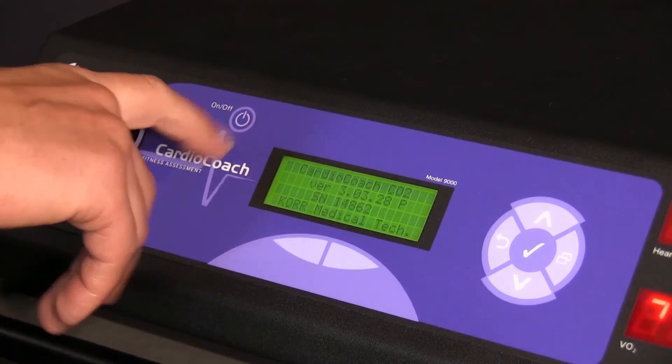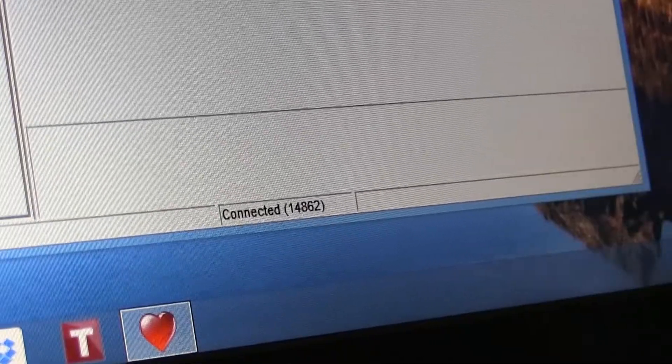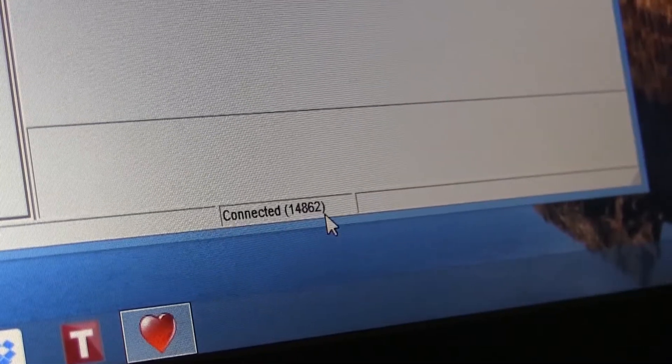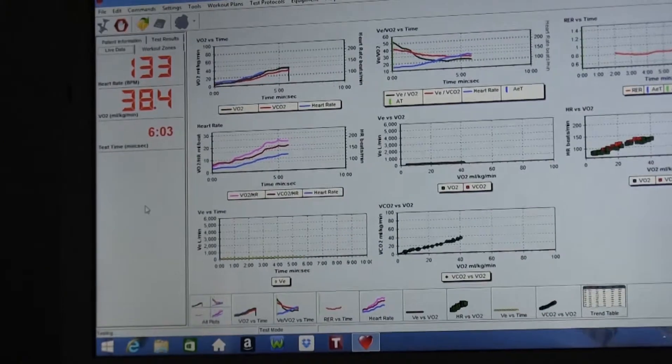As you start the software, make sure you power on your CardioCoach before double-clicking the heart icon. You'll know if your CardioCoach is connected to the software by looking at the bottom of the window. Take note that if you start a test from the CardioCoach unit and not from your computer, you will not be able to view the results until after the test is completed. Be sure to start your test from the monitor software so you can track the results in real time.